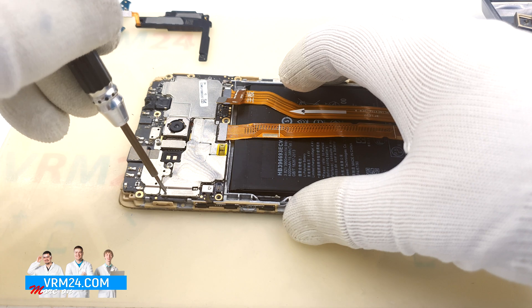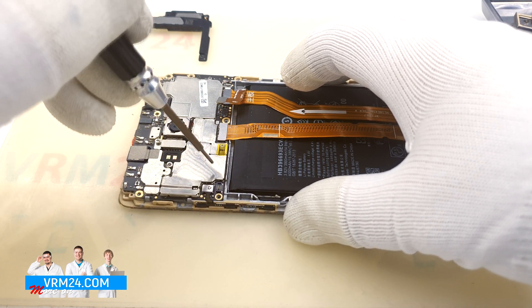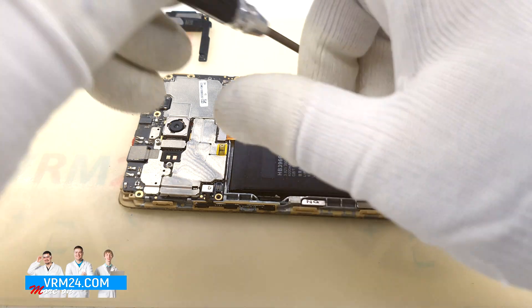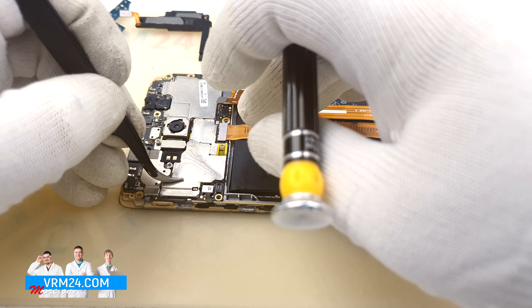We can see that the shield protecting the microchips is deformed, possibly due to a previous repair or damage to the back cover. We'll try to open it without further damage.